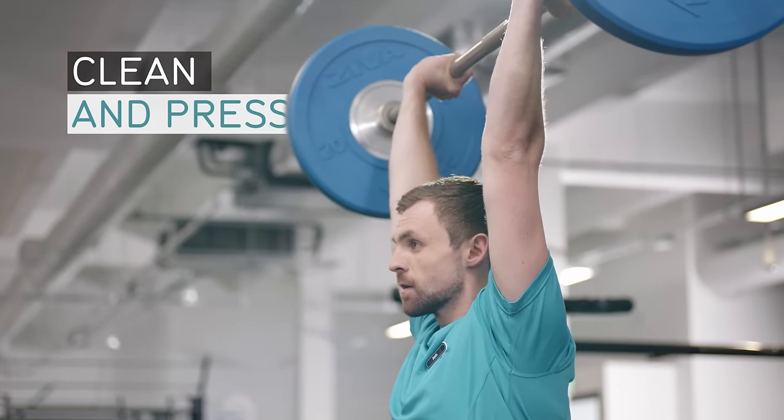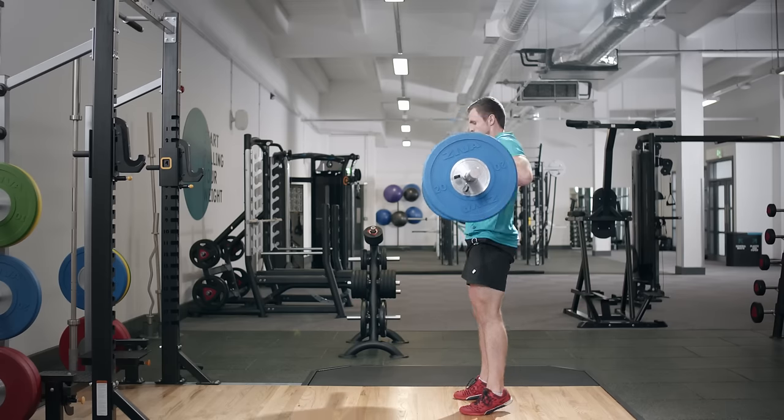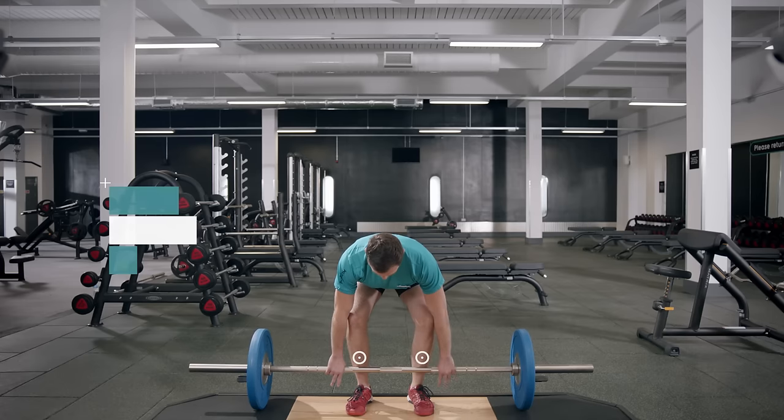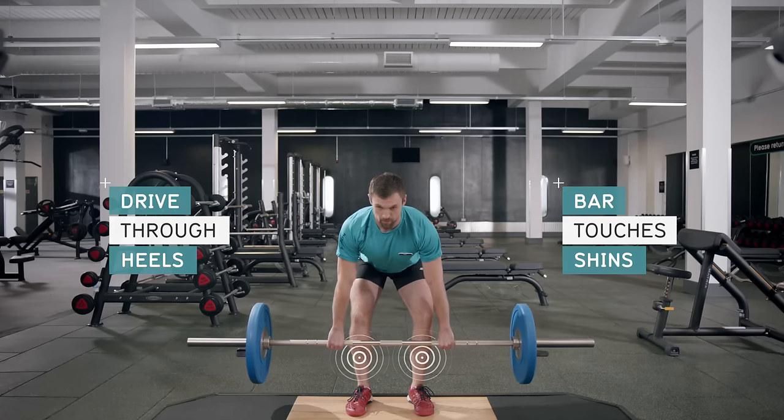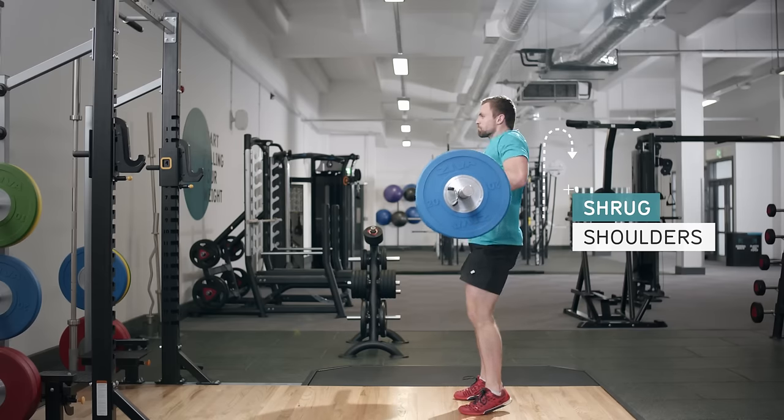The clean and press is a great exercise for building up your strength and endurance. It's a dynamic movement that targets most of the muscle groups in your body and is a fantastic way to develop explosive power.